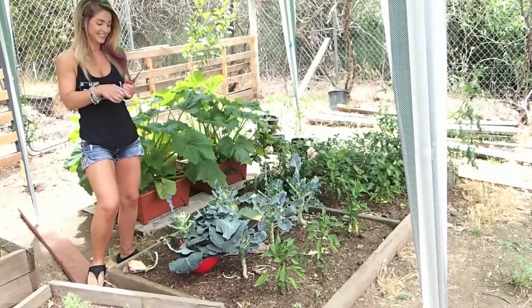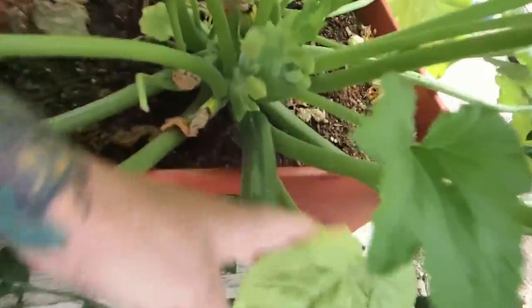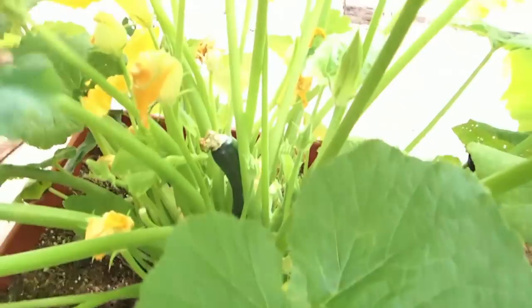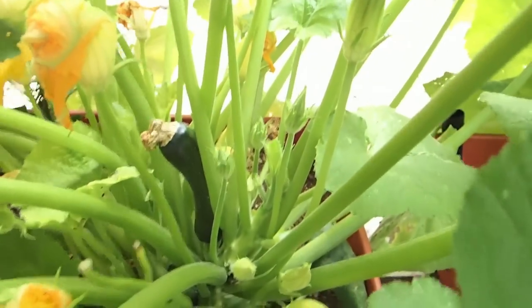I think there's a zucchini behind you there, let's look at that real quick — going through the jungle right there. Oh yeah, and there's another little one. We've got a lot of zucchini the last couple days, and the peppers are coming in too.